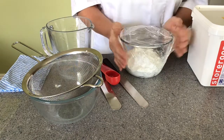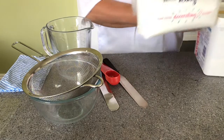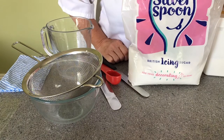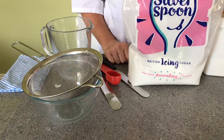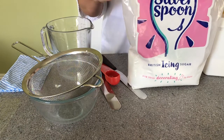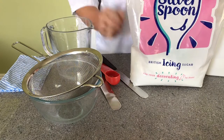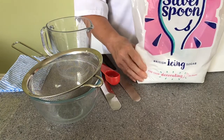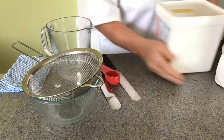So what ingredients do we need? The ingredients we need is icing sugar. I've got here Silver Spoon icing sugar — Silver Spoon is really good for making royal icing. You can get a finer icing sugar called bridal cake icing sugar from specialist shops, which is finer, but this does really well and gives you a very good royal icing. These are three-kilo bags but you can buy it in smaller boxes.